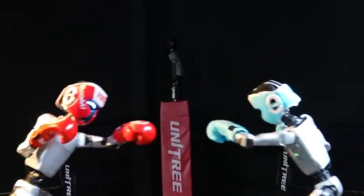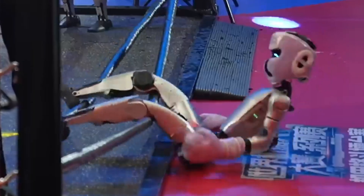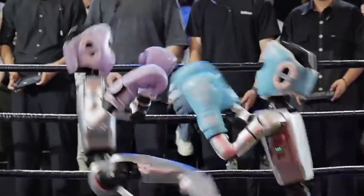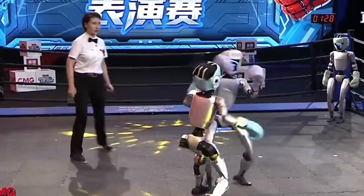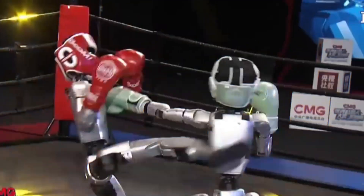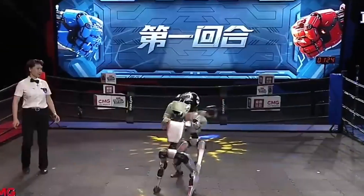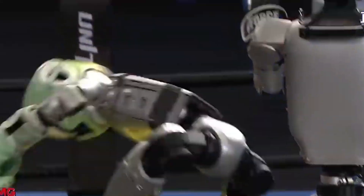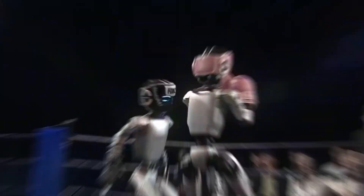On 25 May 2025, the Hangzhou Mech Combat Arena hosted the world's first humanoid robot boxing match. Organized by Unitree Robotics as part of the China Media Group World Robotics Tournament, the event featured G1 robots competing in tournament-style matches. The robots utilized LAFAN-1 motion capture technology to replicate human boxing movements. The final bout ended in a knockout when one G1 robot delivered a blow that sent its opponent to the floor, marking the first recorded knockout in humanoid robot combat.